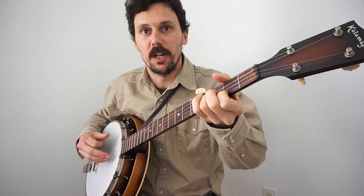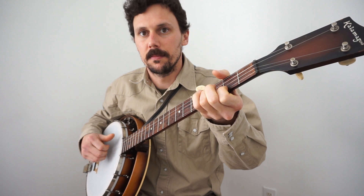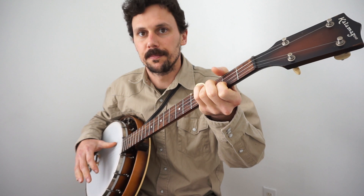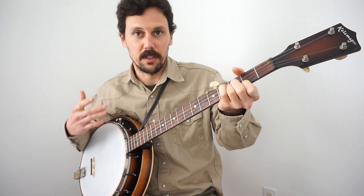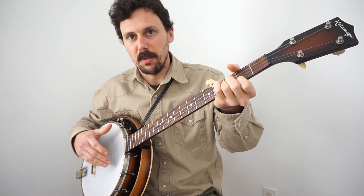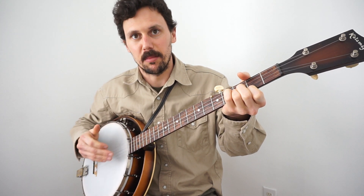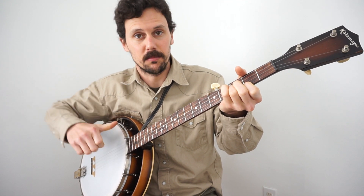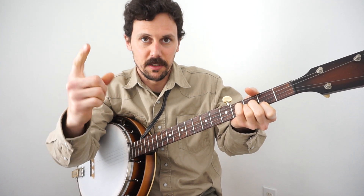Now I'm going to go to claw hammer overhand style. You're probably already picking up the difference — they're both percussive on the banjo head, at least the way I play. But when I'm up-picking Little Birdie, these three spare fingers are doing the light tapping. When I down-pick Little Birdie — when I play claw hammer or overhand style — the percussive effect on the drum head is all on the back of the trigger finger.